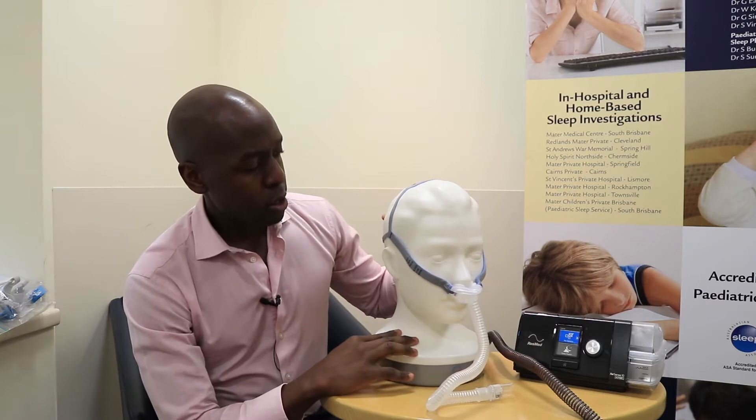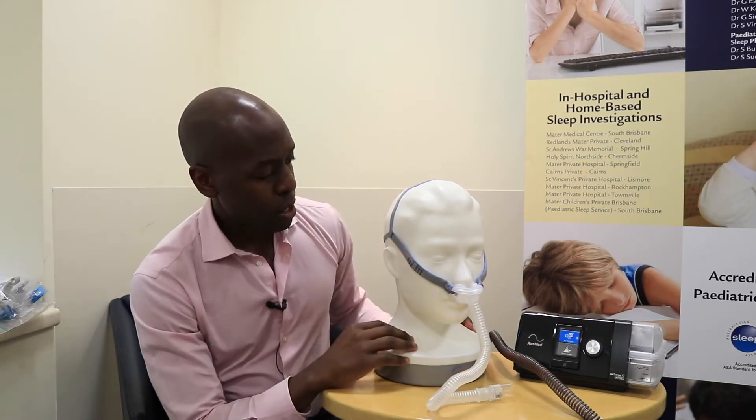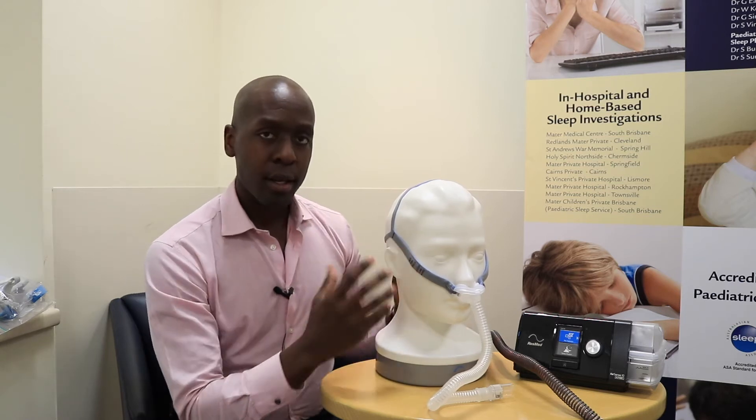Now, this is a non-adjustable mask, so once the headgear starts getting stretched the only thing you can do is use the clips that come with the new mask to basically shorten the head strap.